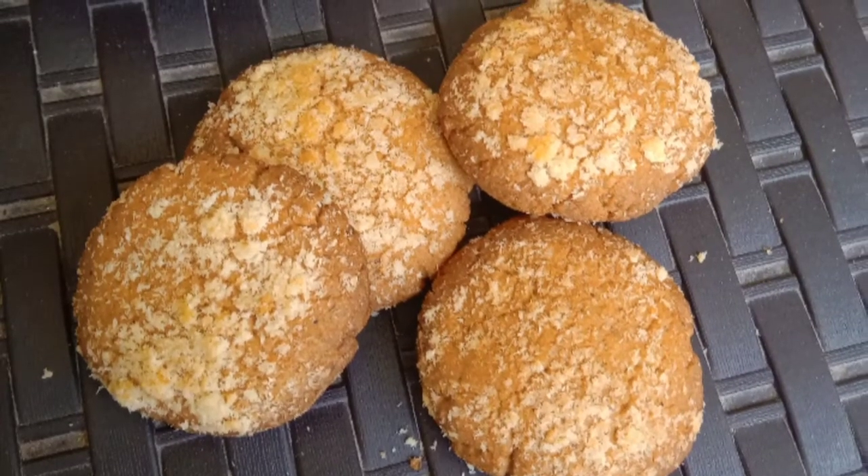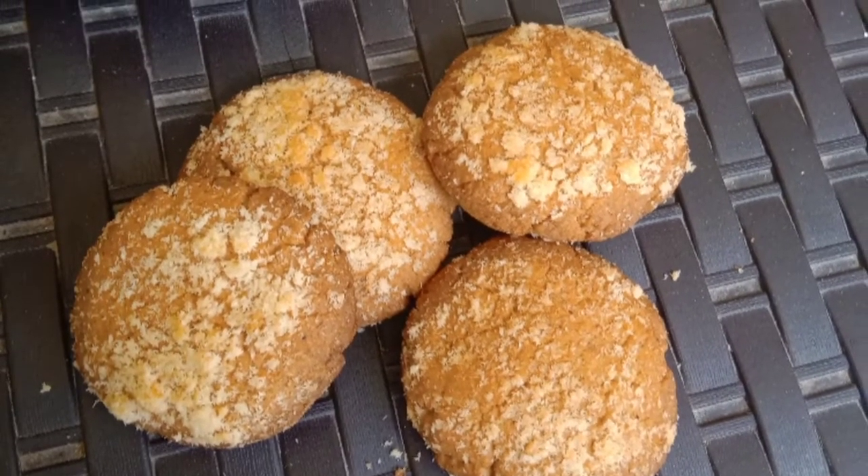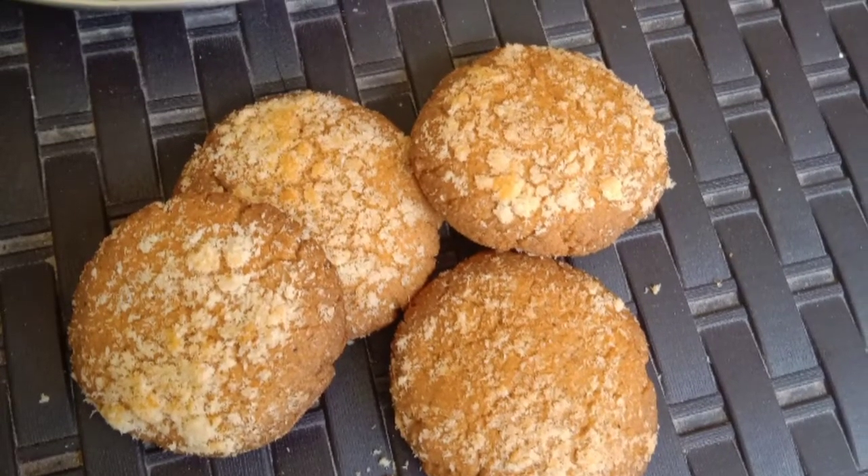Hello friends, welcome to our video. We will see how to make coconut biscuits. If you want to see the video, please click on the channel.